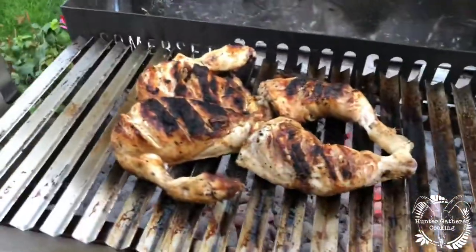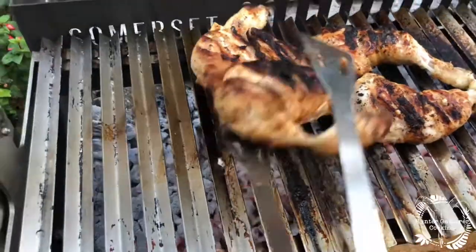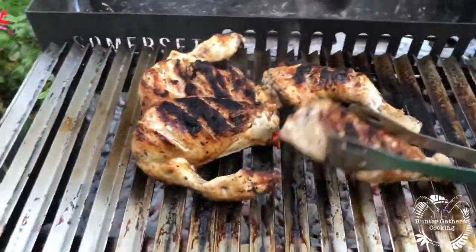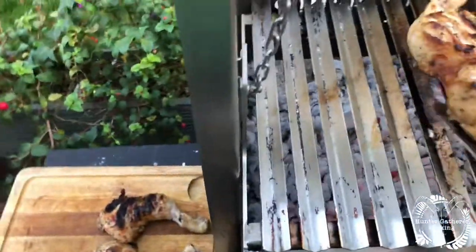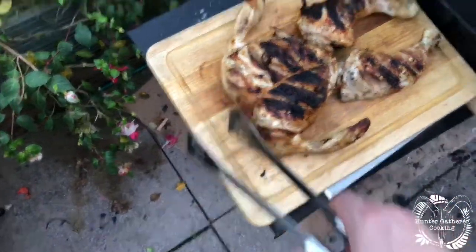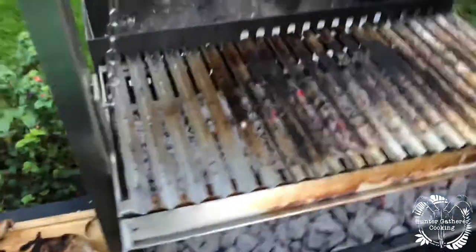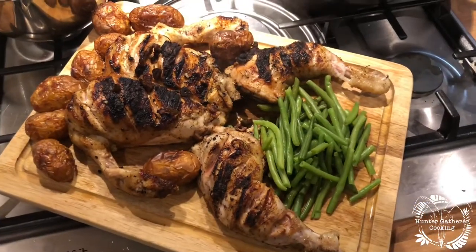There we are — one asado grilled chicken. Unfortunately she did lose her legs, but that's okay. Let's go get some sides with this. There we are: one spatchcock chicken and a bit of veg.